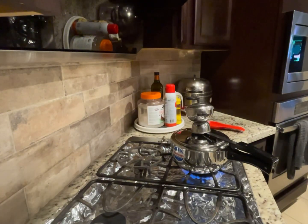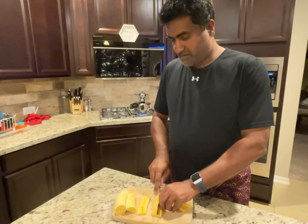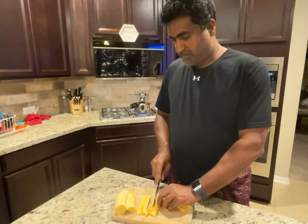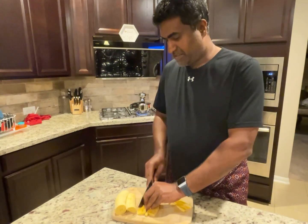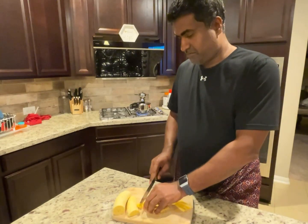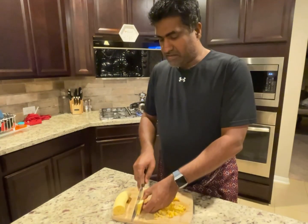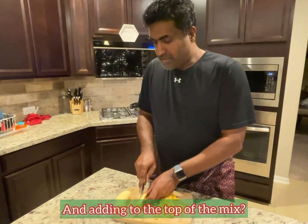Once we start seeing steam come out of these holes, that's how you know it's ready. So we'll wait. While we're waiting for the putte to steam up, Robin is cutting up some plantains to make another version of the putte. Robin, are you talking about how you put the plantain under the putte?